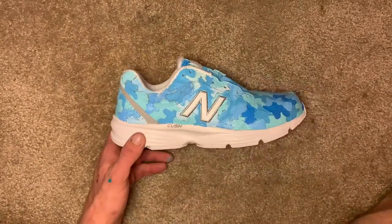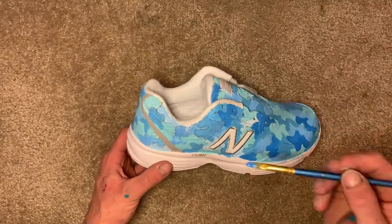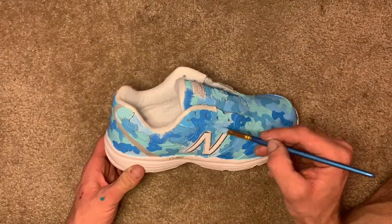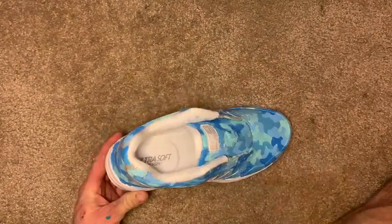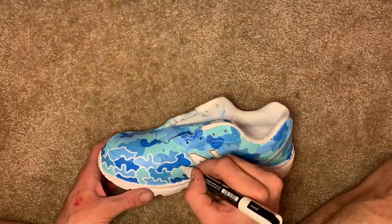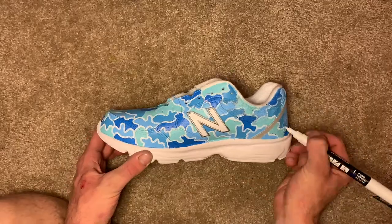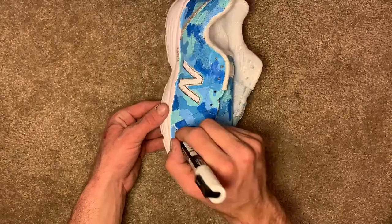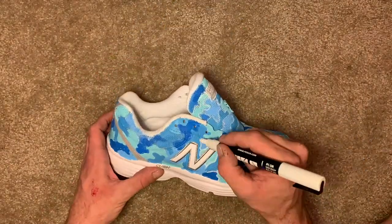These are from my boy Baldo's girlfriend — she likes blue and likes the camo designs that I do, so that's what he told me to do. Almost done with that. The white outline — this is probably the best part. You can see the shape and form of all these camo designs and it really pulls everything together, makes it start to pop.